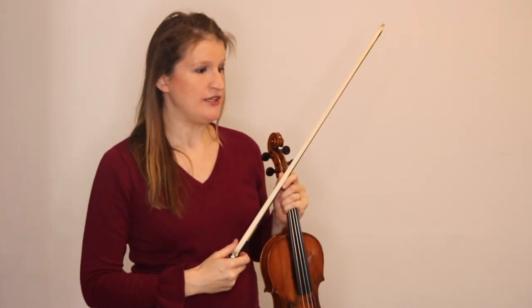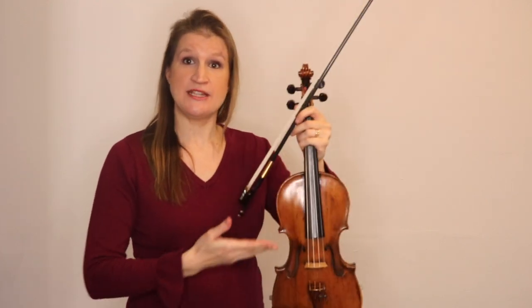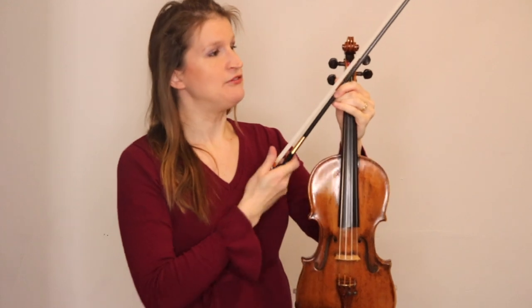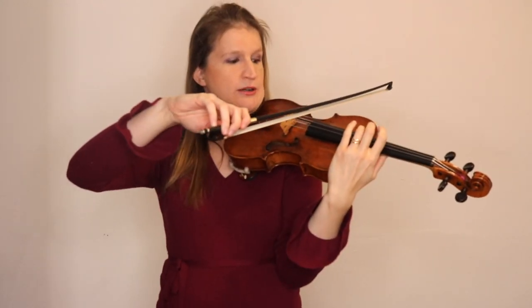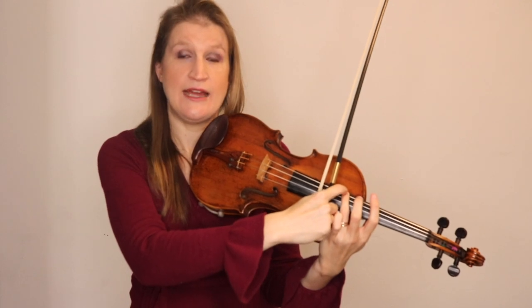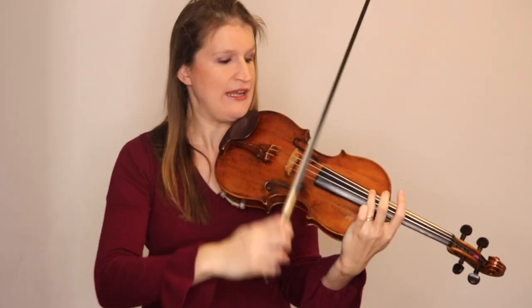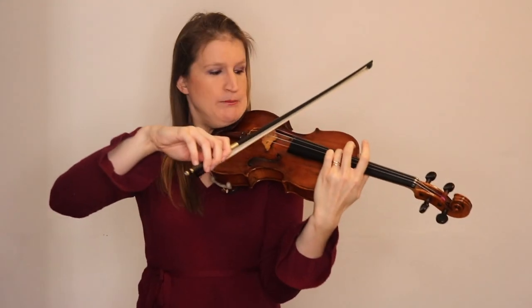Now it depends on which position you are in, of course, because the sound changes not because of that exact spot but because it's a certain percentage of the vibrating string. The vibrating string is from your finger to the bridge. If I stop a note — for example on the G string — I have half of the vibrating string length because the string only vibrates from my finger to the bridge. So if I want to have the same sound as in the middle, I have to move up a bit. That's why if you are playing in positions it might sound a little bit muffled, because in a high position you simply need a higher point of contact, meaning closer to the bridge.